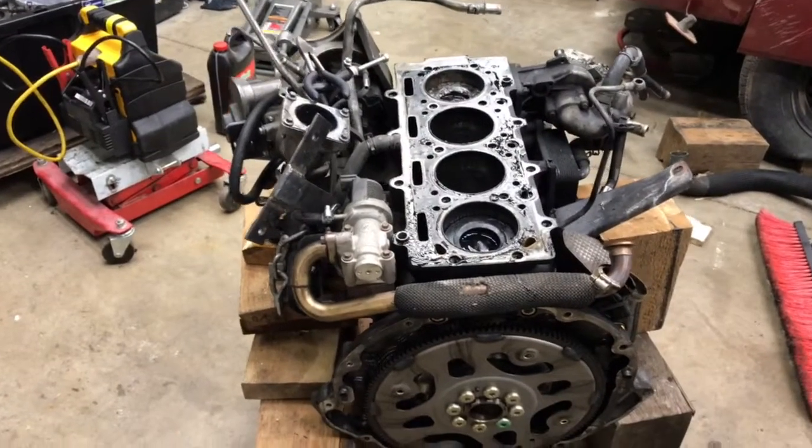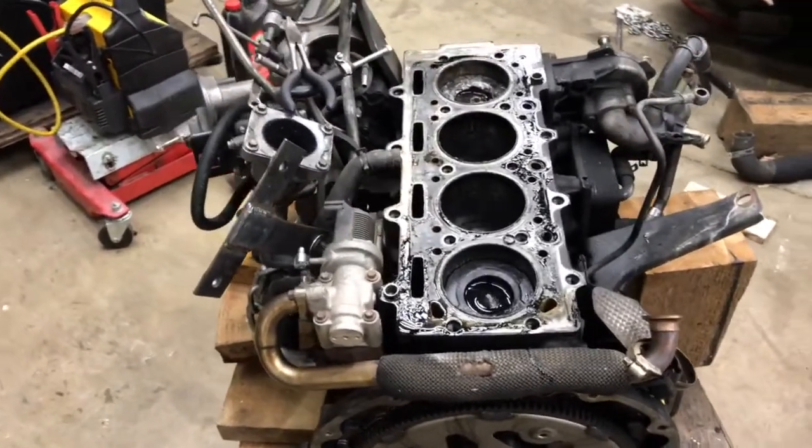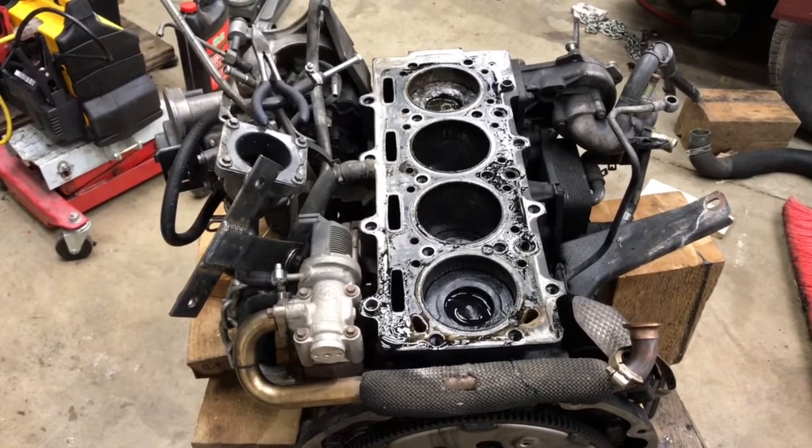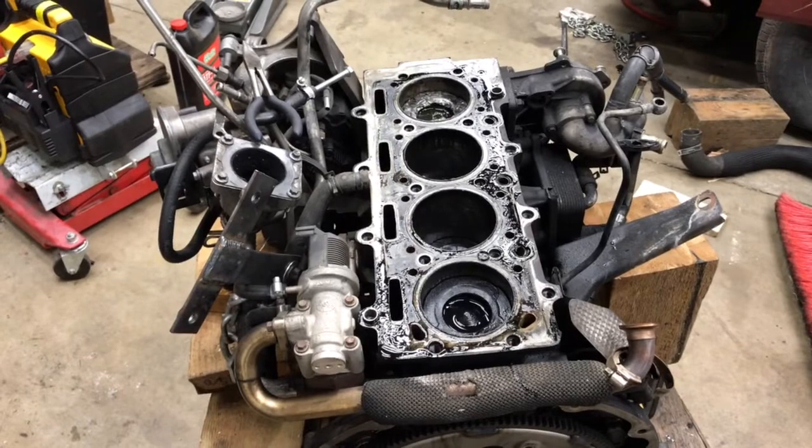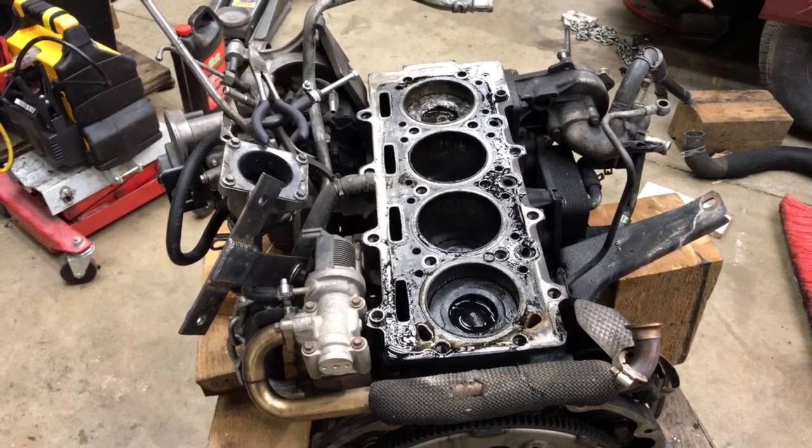Alright. Anybody want to buy a short block? One bad liner and piston. Thanks for watching. Hope that's it for this thing and I get a lot of good use out of the new junkyard engine in that Jeep.